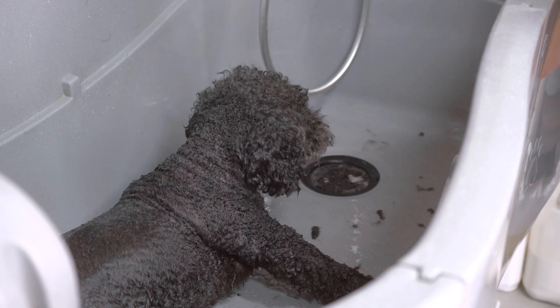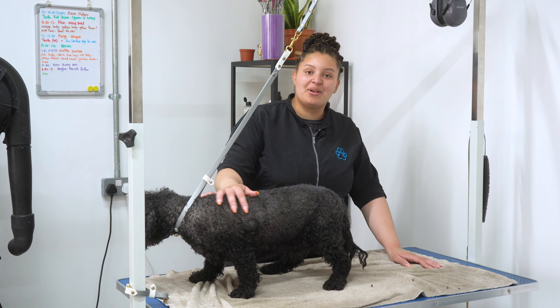Down the toilet. Waffle is now washed and I'm going to dry him.